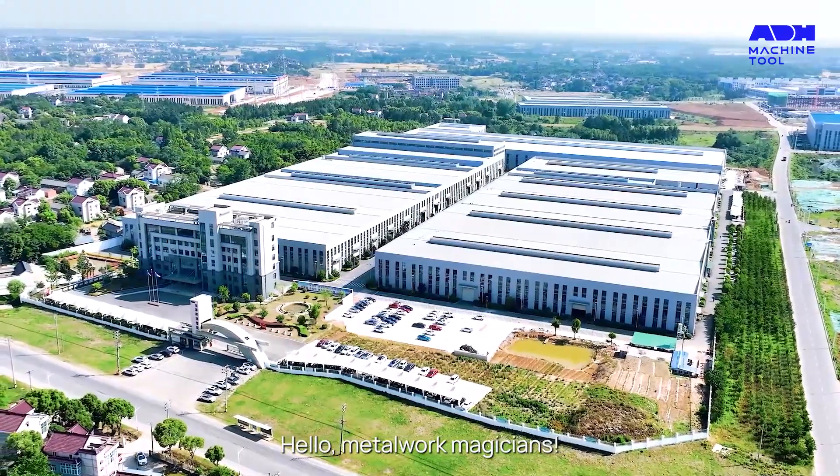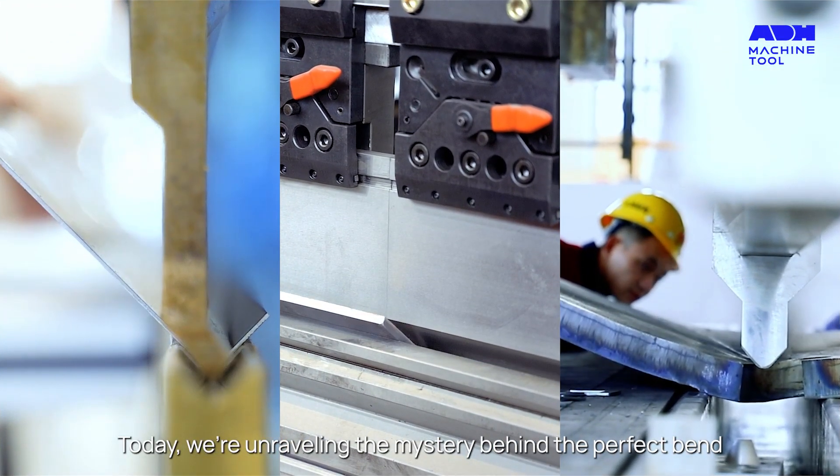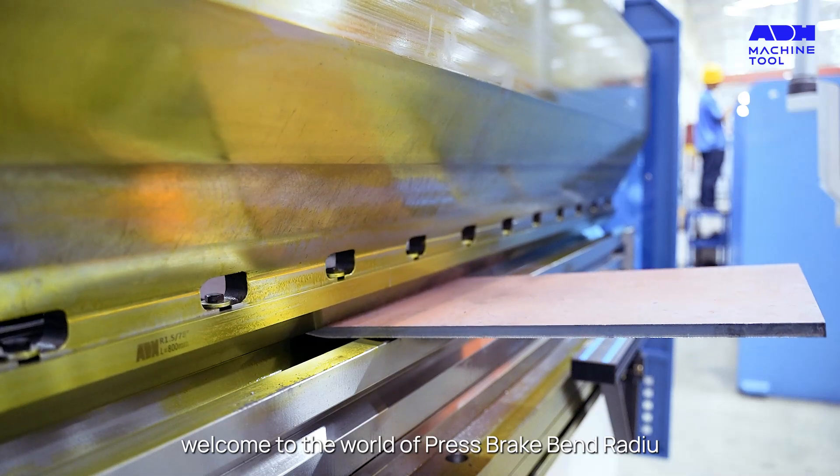Hello, metalwork magicians. Today we're unraveling the mystery behind the perfect bend. Welcome to the world of Press Brake Bend Radius.